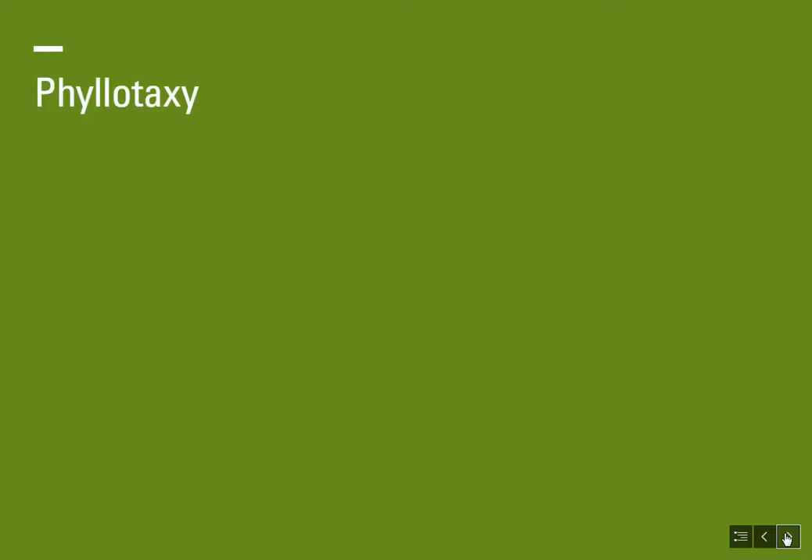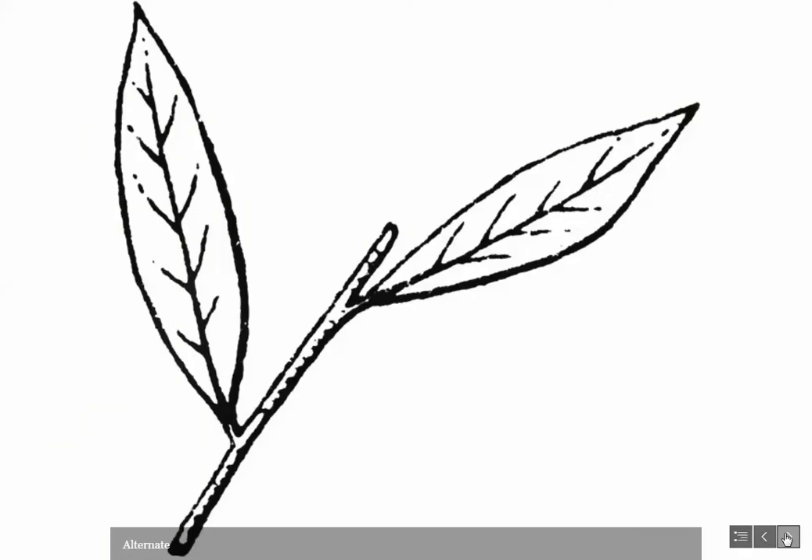Phyllotaxy is the arrangement of leaves on a stem, and often these arrangements help the leaves maximize their sun exposure. The two most common are alternate — which you see here — where at each node a leaf comes out on alternating sides of the stem, with one on the right at one node and one on the left at the next. This obviously maximizes the leaves' sun exposure.